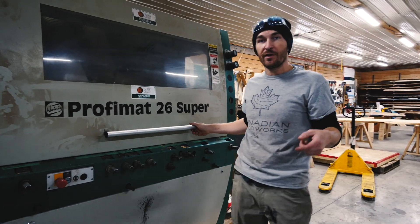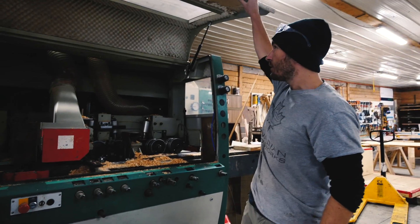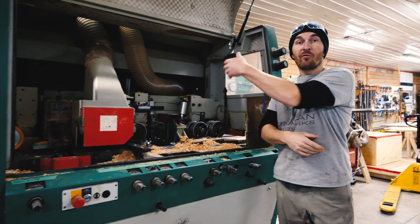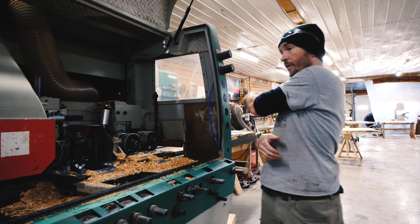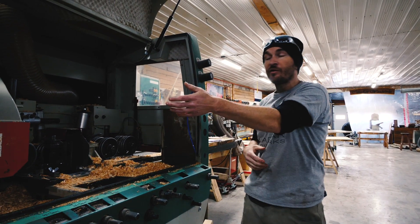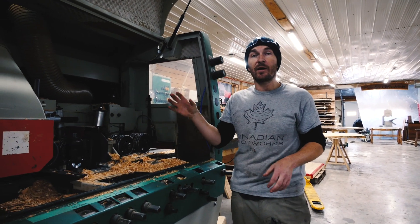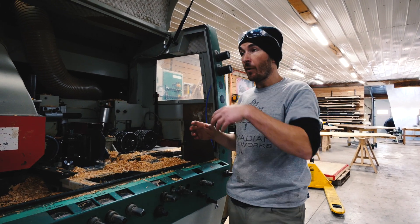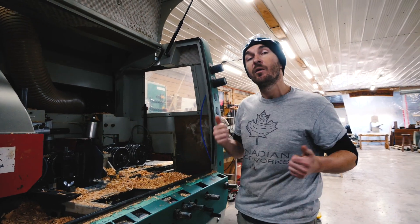Let's crack it open - I'll show you what's on the inside. If you don't already know what this machine does, it can take rough lumber on one side. It will pass through this machine and it has five different cutting heads which then add a profile to all of the faces by the time it comes through the other end of the machine. Pretty awesome.